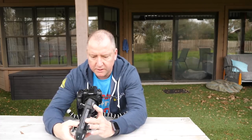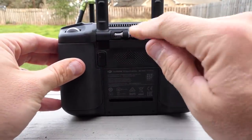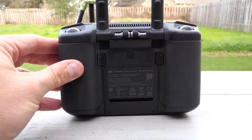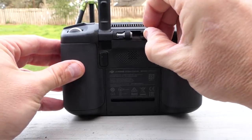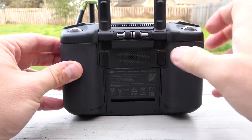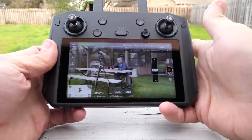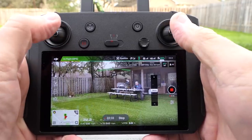One thing I just noticed is it comes with what looks like a spare set of sticks right there in the back — you can see them. Those would come out in case you lost the others, so it comes with two sets of sticks, which is nice. This is your pause button — that's going to pause the drone in case you get into trouble while flying.